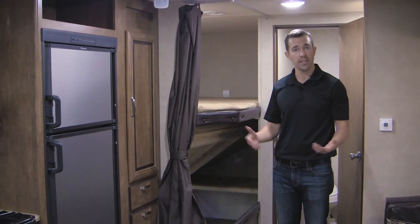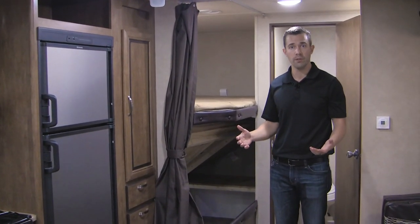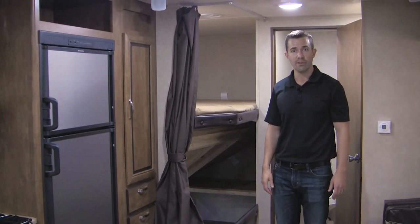Hope you've enjoyed this tour of the 28D-Bud. Again, this is one of our best-selling floor plans. If you have any questions, please give us a call. Thank you very much.